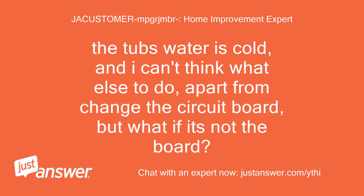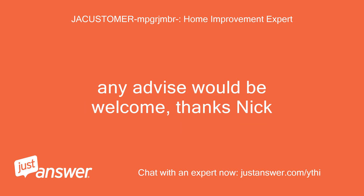The tub's water is cold and I can't think what else to do, apart from change the circuit board — but what if it's not the board? Any advice would be welcome. Thanks, Nick.